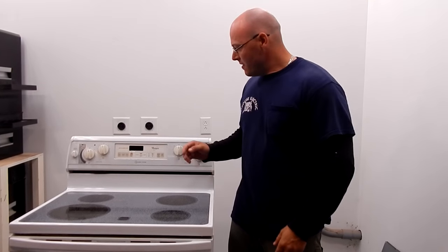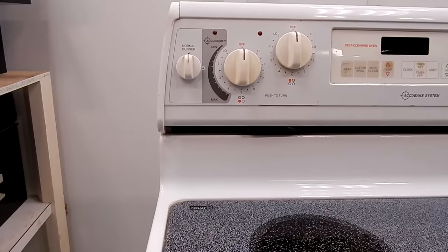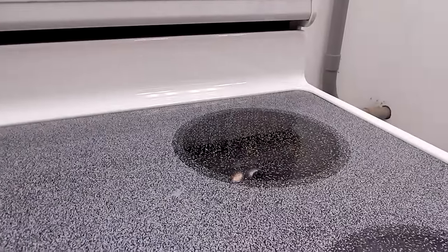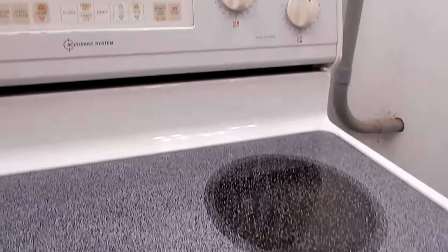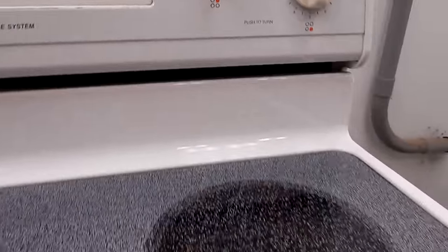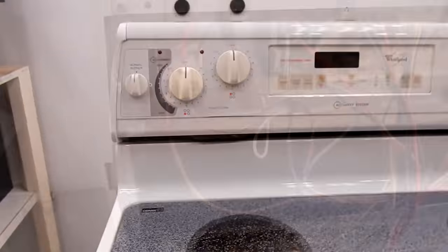Hi guys, my name is Bill and in this video I want to show you how to troubleshoot the burner switches and the burners on a smooth top stove. So what we have here is a typical Whirlpool smooth top range, and we're going to check the switches and the top burners. It's pretty simple — let's get started.